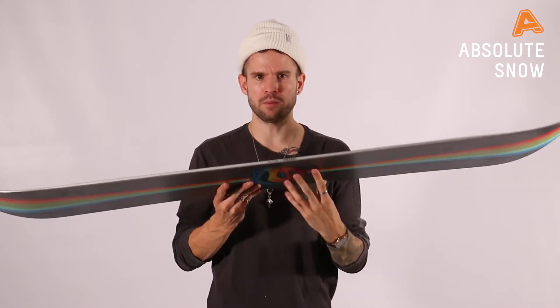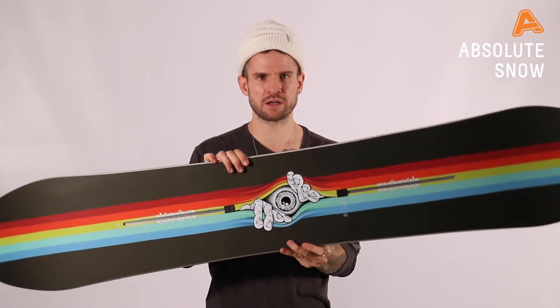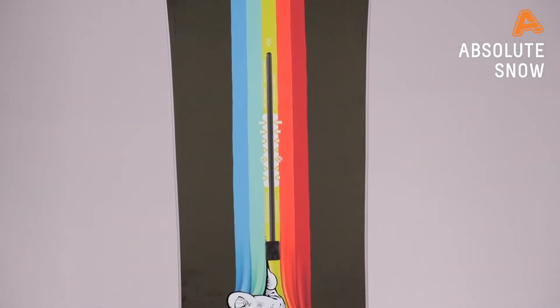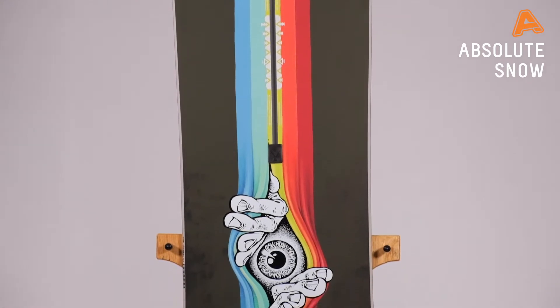Hey guys, it's James here from Burton Snowboards. I'm here at Absolute Snow with the Winter 21 Burton Freethinker. The Freethinker is designed and built by Danny Davis, who is one of their high-end team riders that likes to ride freestyle but also ride some powder.